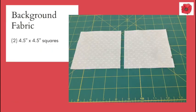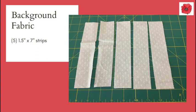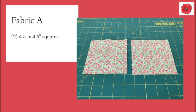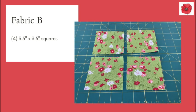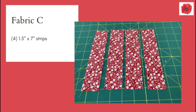You're going to need two four and a half inch squares in background fabric and five one and a half inch by seven inch strips. You're going to need two four and a half inch squares in fabric A and four three and a half inch squares in fabric A. You'll also need four three and a half inch squares in fabric B, and four one and a half inch by seven inch strips in fabric C.